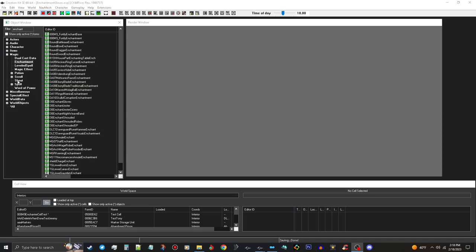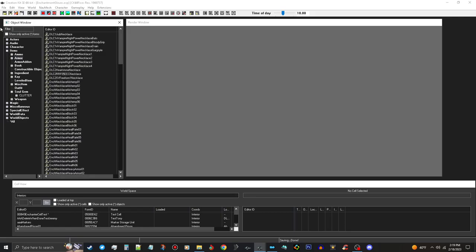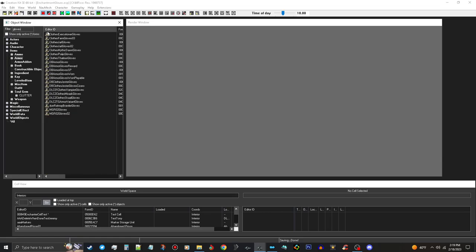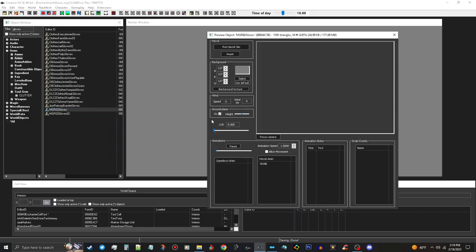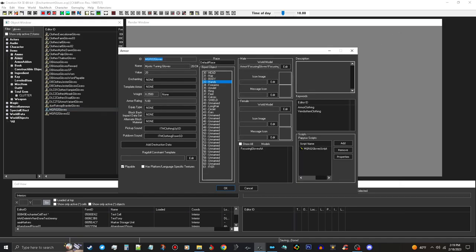Now we have our enchantments, we need to put it on an item. Close the Magic section and open the Items tab. Go to Armor and type 'gloves' in the filter - it'll give you all the different gloves in the game. I'm going to choose the Magical Tuning Gloves because they look unique. Open that record up and change the ID to 'enchantment_gloves'. We're going to call these the Master Enchanter Gloves.